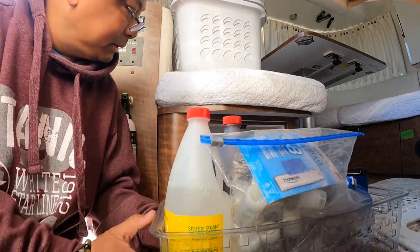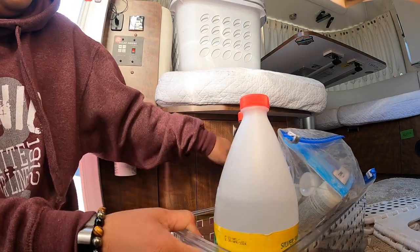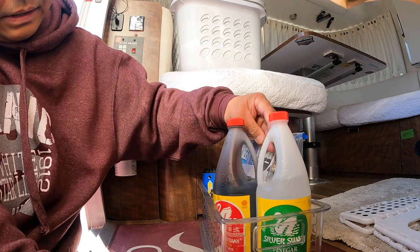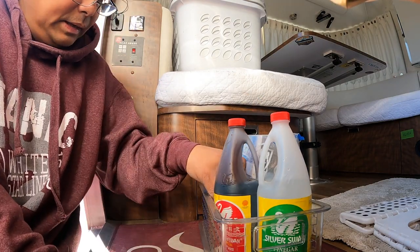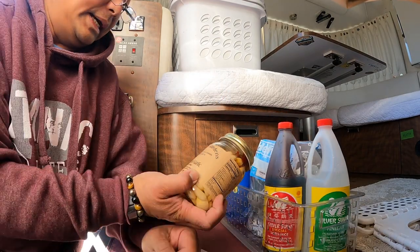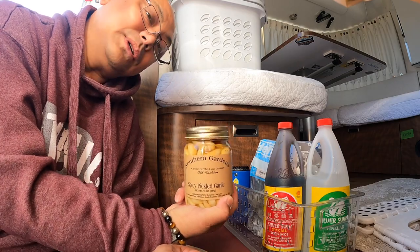Oh, I forgot about this — this is Filipino brand vinegar, white vinegar, and soy sauce. And I also have — I don't remember where I bought this — but I love pickled garlic.